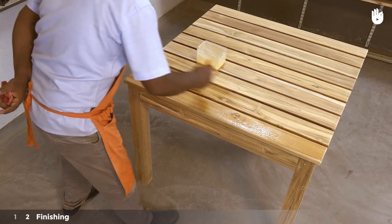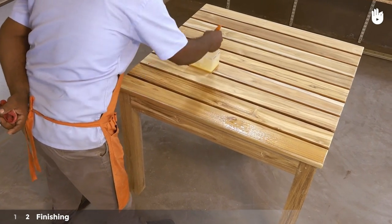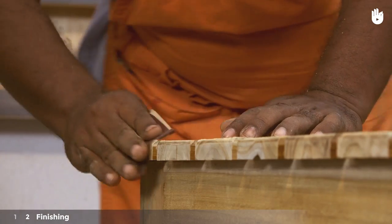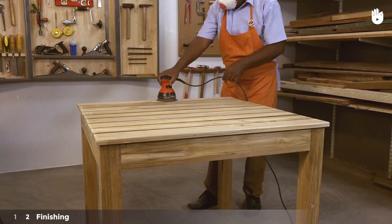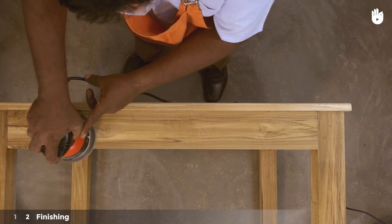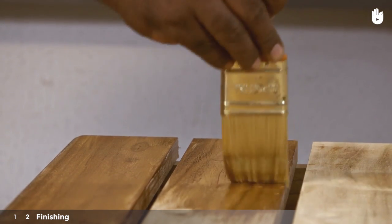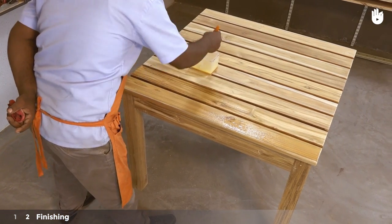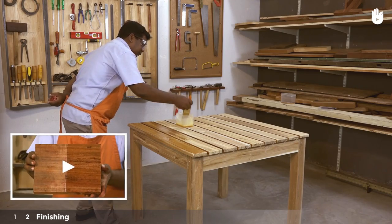Step 2: Finishing. Apply sandpaper to smoothen the finish and sand all surfaces of the table. Apply sealer on all surfaces and polish the tabletop if desired. To learn more, watch the video on how to polish wood.